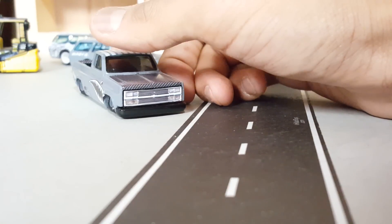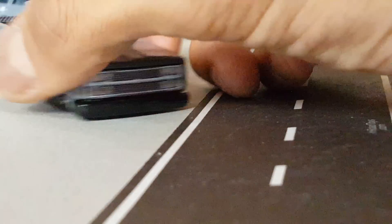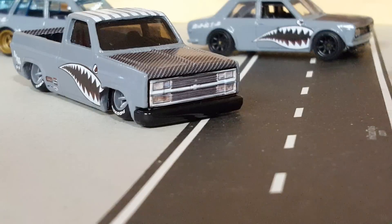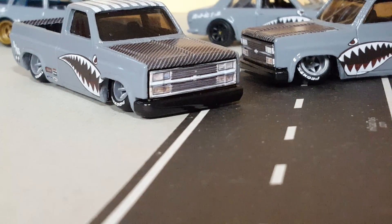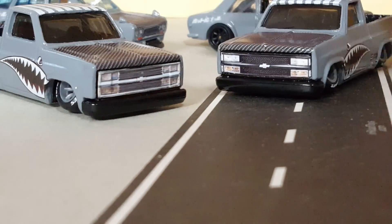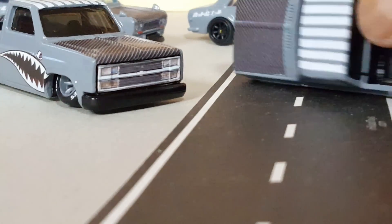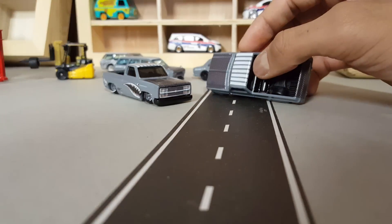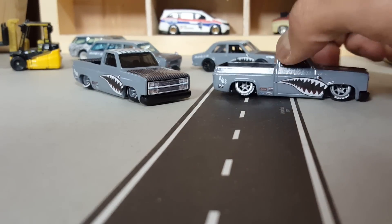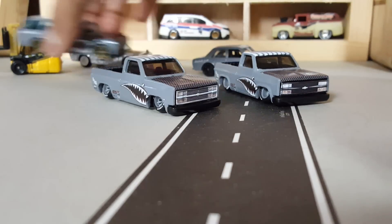I don't know if I showed you the front end of that one. I went ahead and grabbed another Silverado — this one has slightly different wheels, a different grille, also has carbon fiber on the hood, stripes on the top. Same theme as the other one but with slightly different details.